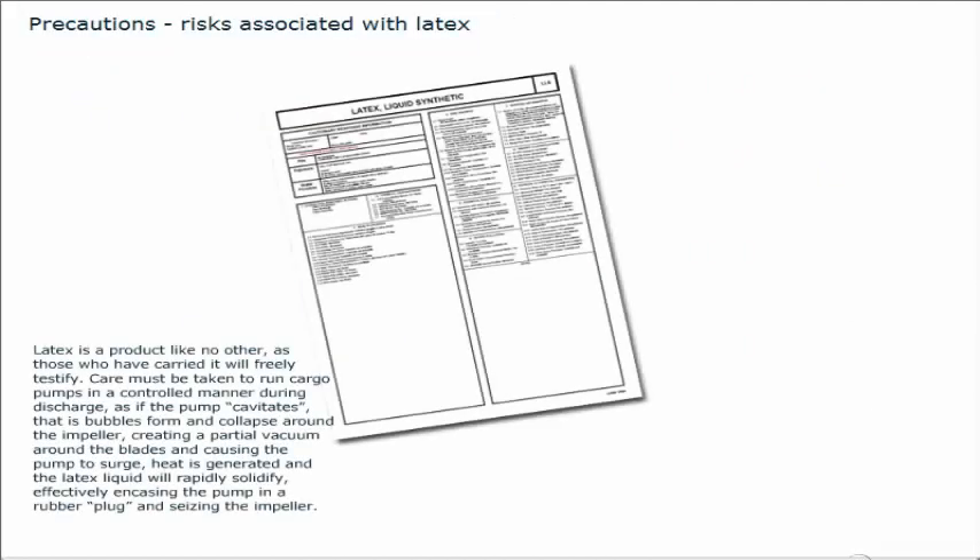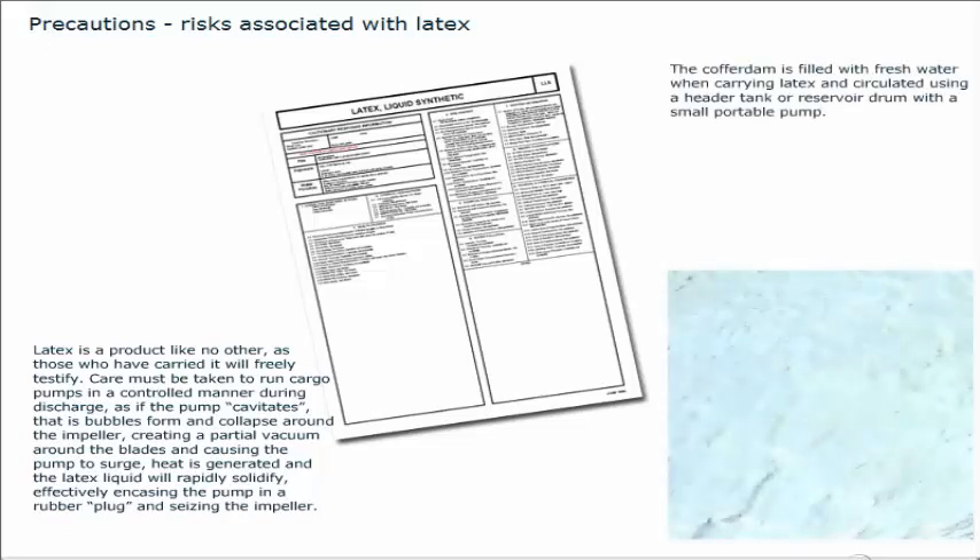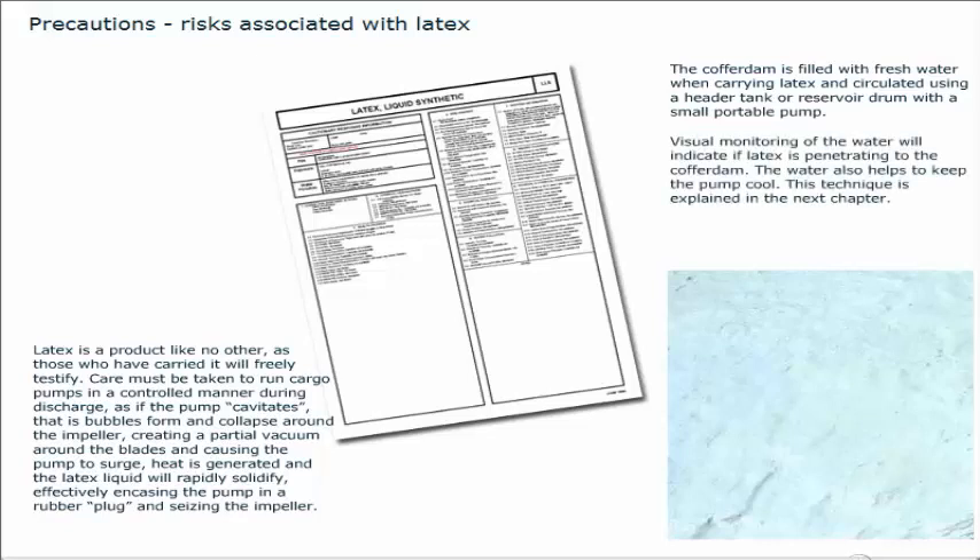Latex is a product like no other. Care must be taken to run cargo pumps in a controlled manner during discharge, as if the pump cavitates — that is, bubbles form and collapse around the impeller — creating a partial vacuum around the blades and causing the pump to surge. Heat is generated and the latex liquid will rapidly solidify, effectively encasing the pump in a rubber plug and seizing the impeller. The cofferdam is filled with fresh water when carrying latex and circulated using a header tank or reservoir drum with a small portable pump. Visual monitoring of the water will indicate if latex is penetrating to the cofferdam, and the water also helps to keep the pump cool.